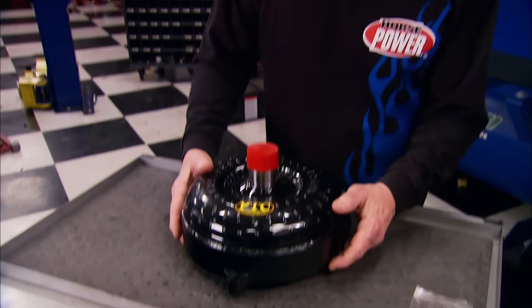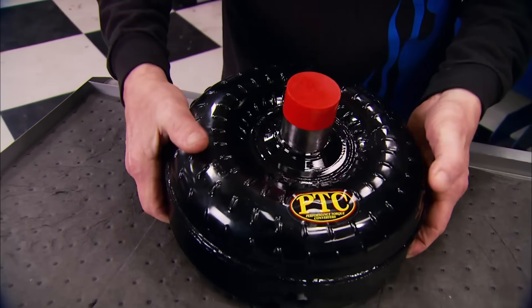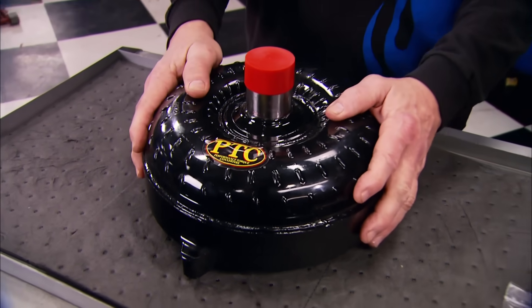Why would anyone want to swap out the torque converter from their 2010 Camaro? How about an improvement of five to seven tenths in their eighth-mile ETs? That's what recent tests have proven with this 6L80E from Performance Torque Converters. It has a billet cover, special needle bearings inside, and it's furnace brazed. The price for those better track times? About $900.